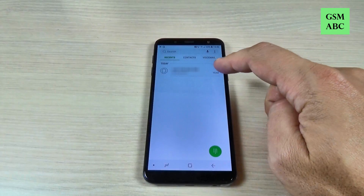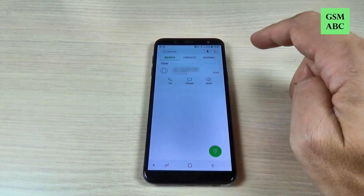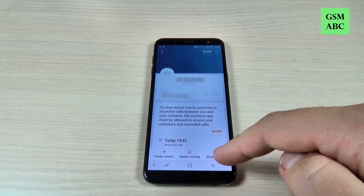Hi guys and welcome back on GSM ABC YouTube channel. In this tutorial I will show you how to block a number on Samsung Galaxy G6, and the method is the same for G4 and G8. So let's do it.